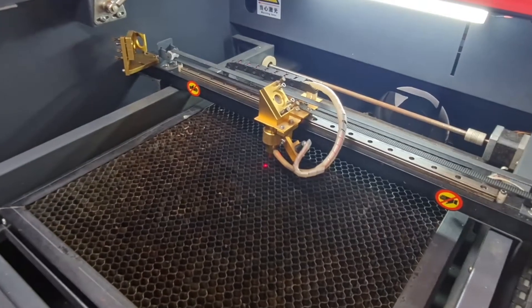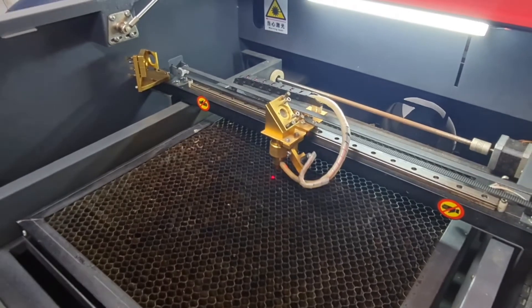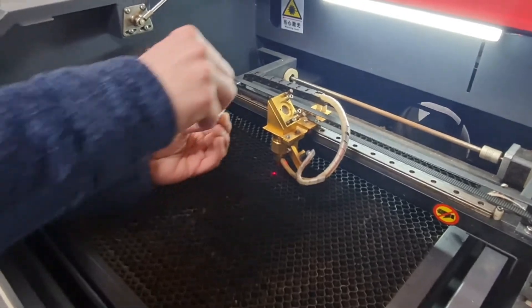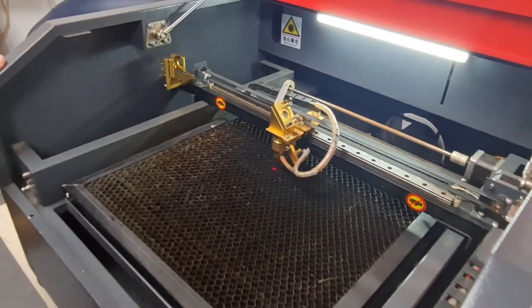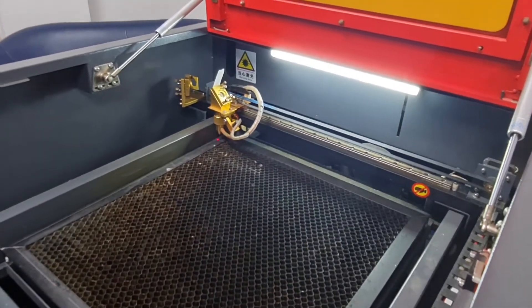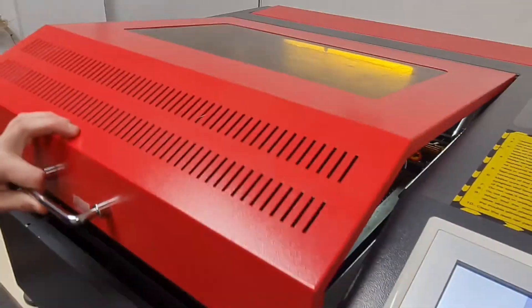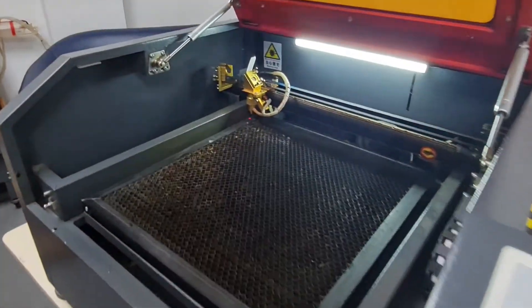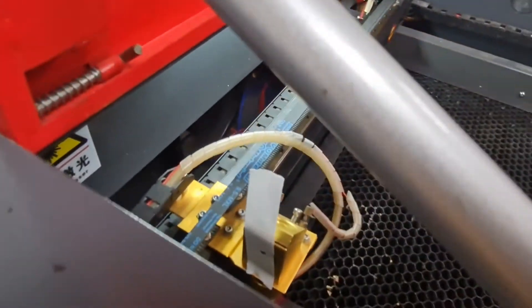The next step for the mirror alignment is from mirror two to mirror three, and for this we're going to want to do four pulse tests, one in each corner. First, place some tape over the mirror, then move the laser head all the way to the far left as close as possible to the mirror. Close the lid, do one quick pulse, and there should be a mark on that tape where the beam has hit.